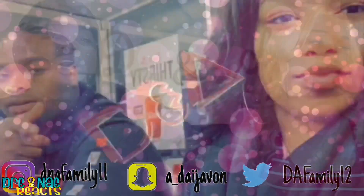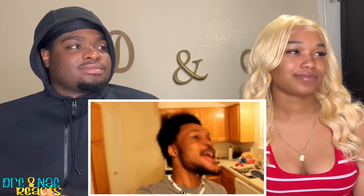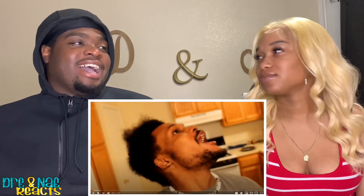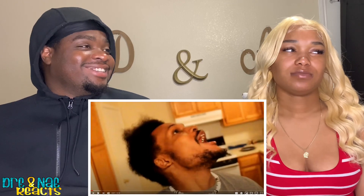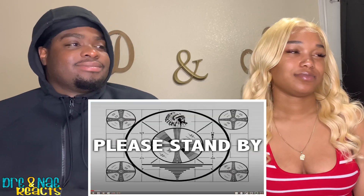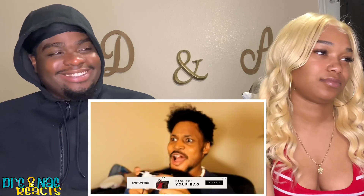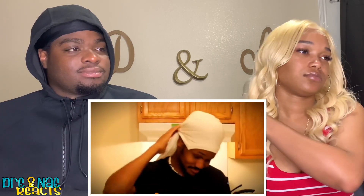Hit that subscribe button and that notification bell so you don't miss another video. Let's get right into it. We are back with some more Cory x Cooking! He said, "Fuck it, I'm just gonna get on the record with this one." Living by myself is hard; being unable to cook makes it even harder. My name is Cory Kenshin and this is my journey to becoming a better cook.